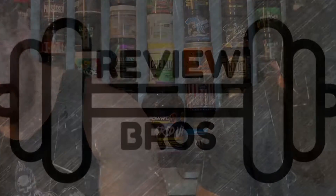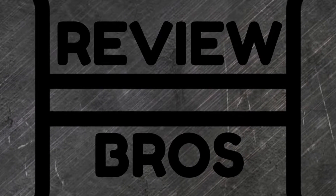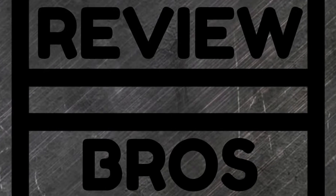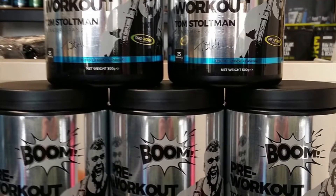You know what Aaron? Go on. I'm kind of feeling an explosive pre-workout today. I'm after some PRs in the gym. I've actually got something just for that. Boom! Okay guys, big thank you for joining us again on yet another pre-workout episode with us, the Review Bros. Today we do actually have the Tom Stoltman pre-workout called Boom.